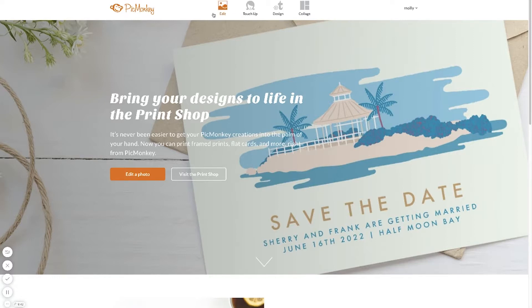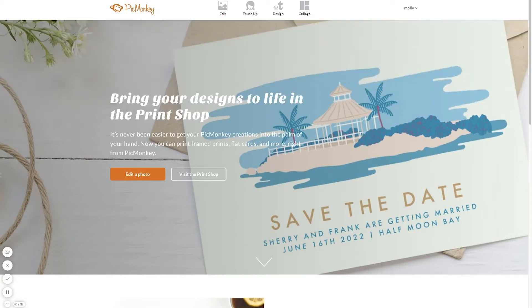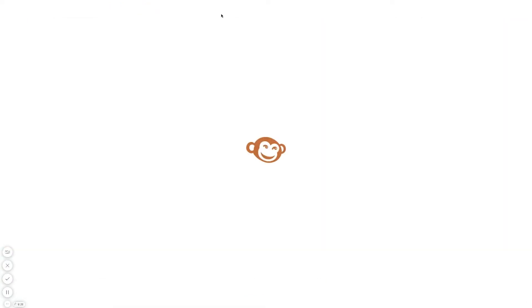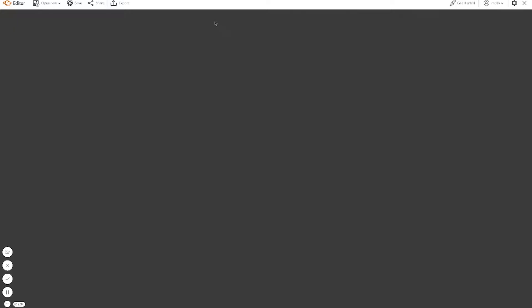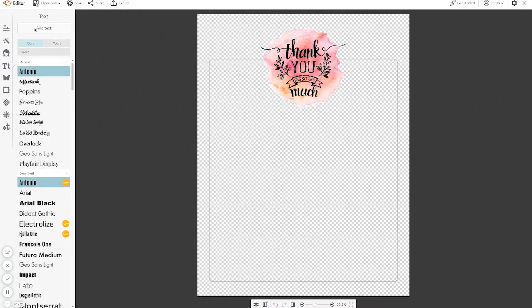So here's picmonkey.com. I'm going to edit a photo from the computer and pull up the thank you stationery. It's going to open it. This is so easy, guys — believe me, this will save you a ton of time and you'll still get your meaningful thank you notes out.